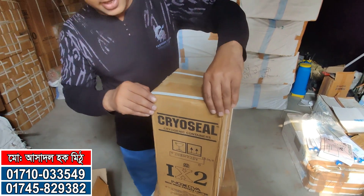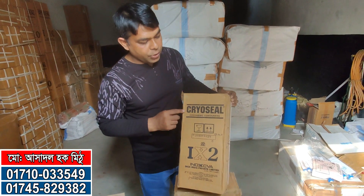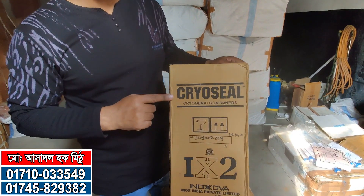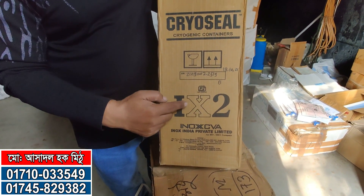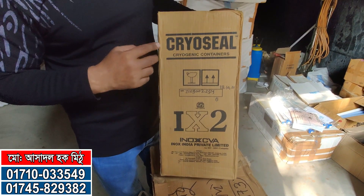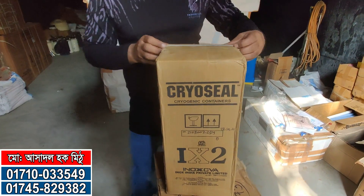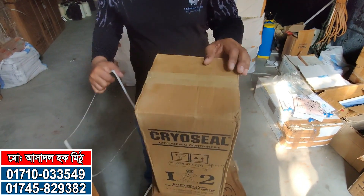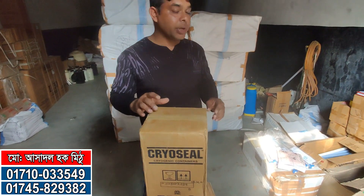Hello, friends. I am here with a liquid nitrogen can, model number IX2 from the Inox company, IX2. I am here with my veterinary doctor. It is a liquid nitrogen can.